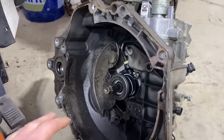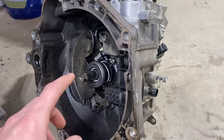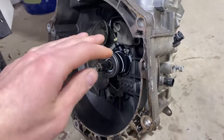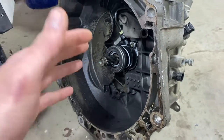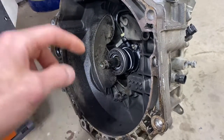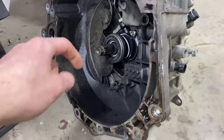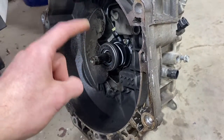A few videos back, I swapped an engine into my Chevy Cruze and I've put two to three thousand kilometers on it. I've noticed a bearing noise coming from the transmission area. It always happens while the engine's running and the input shaft is spinning. The only time the sound goes away is when you push the clutch in, which is when the input shaft stops spinning.